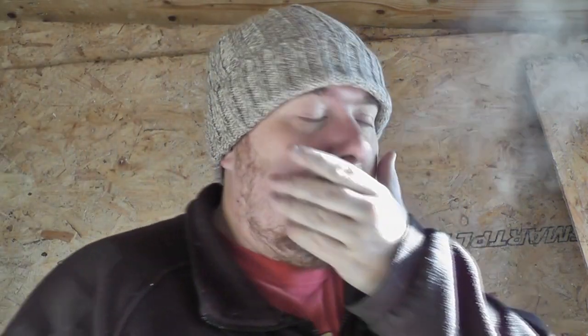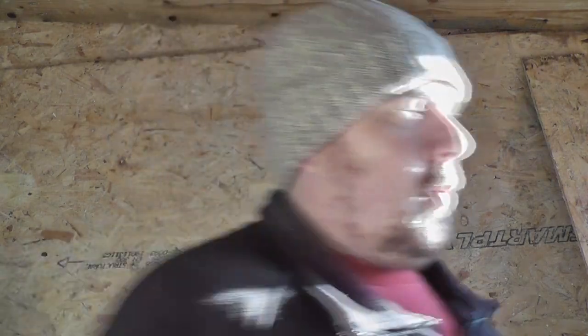Hey up YouTube, back down the plot again. Change of scene, new hat - it's officially cold. Even in the shed it's reading 10 degrees, so it's pretty cold. I need the door to stay open really, for the light.